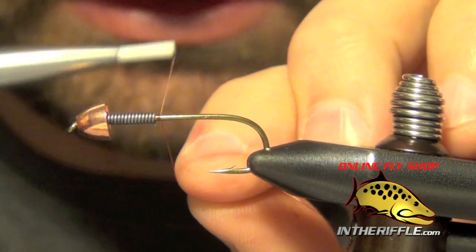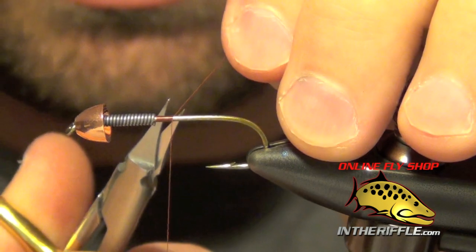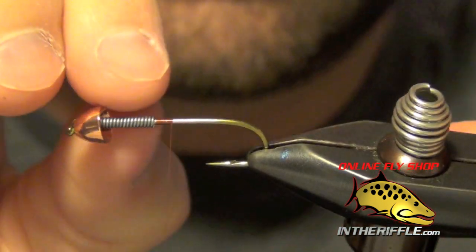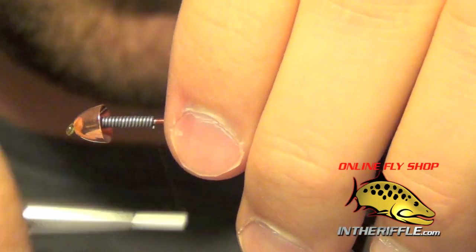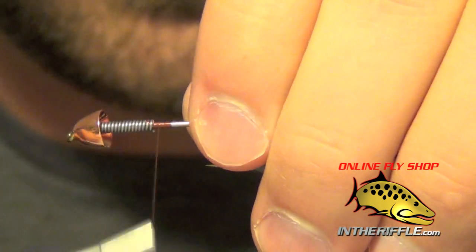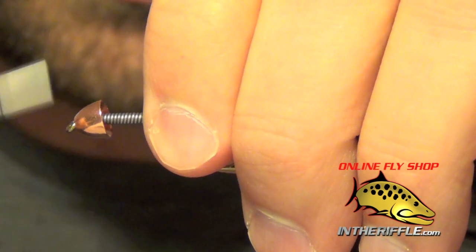Here we're going to tie a streamer called the Autumn Splendor. First thing I did was add a large cone to the front of the hook and wrap a little bit of lead wire right behind that cone, which will help stabilize it and also adds weight to the fly.